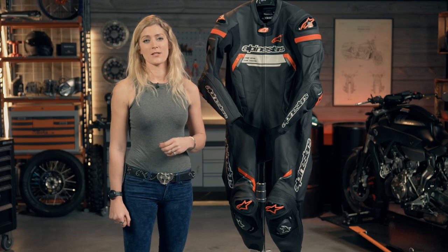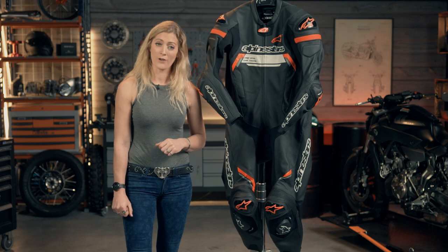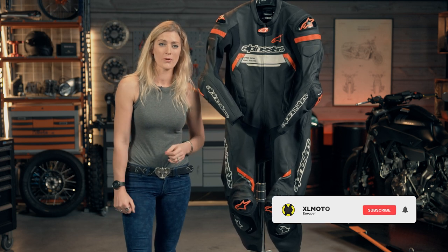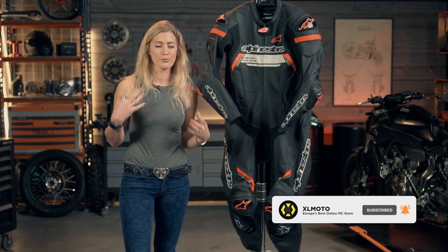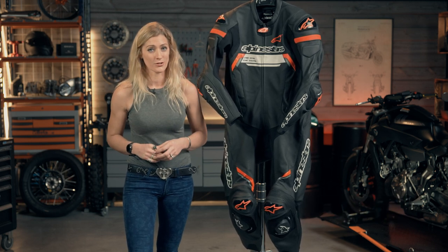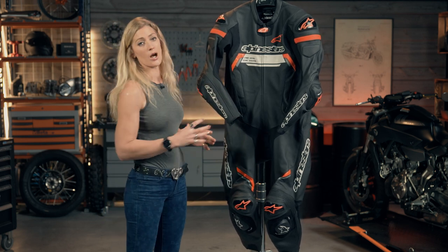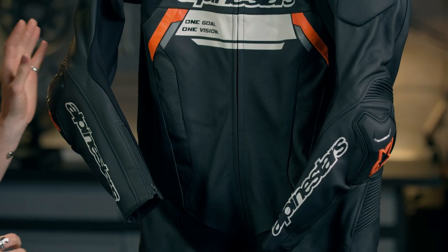An exciting part of this race suit is its compatibility with the Alpinestars Tech Air 5 air vest system. I've actually personally ridden with an Alpinestars Tech Air 5 air vest and during a rally in Morocco had a pretty nasty crash. I'm confident I wouldn't have ridden away from the accident if I hadn't had the air vest on, so it's something I'm very supportive of. This leather suit comes ready to take the air vest.